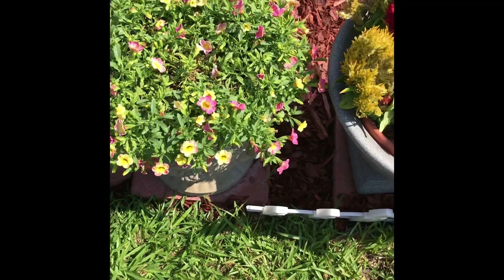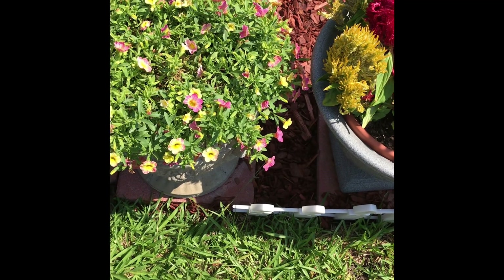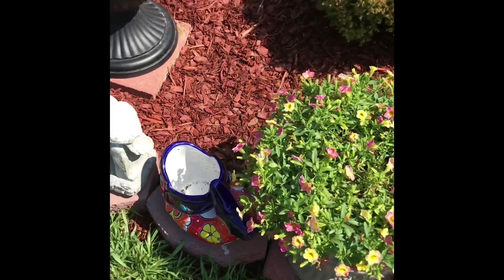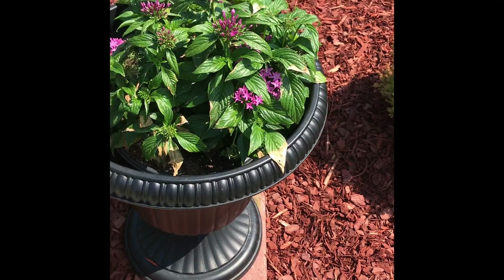These are really getting baked in the sun. They say they do like sun, but maybe not six-plus hours — or maybe it's the watering and fertilizer. I love this one; it's doing something pretty good, nice and green.